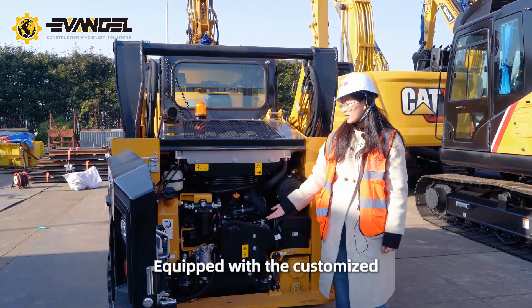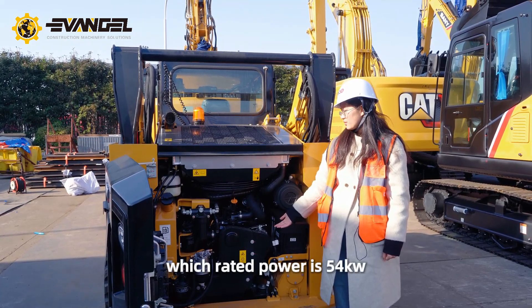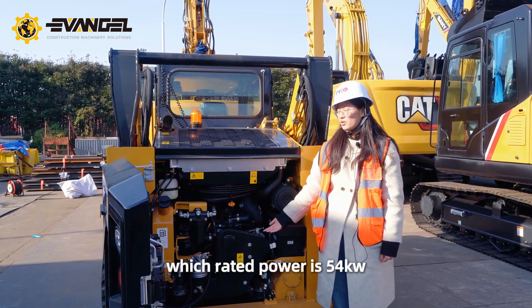Equipped with the customized Japanese Yamaha engine, which rated power is 54 kW.